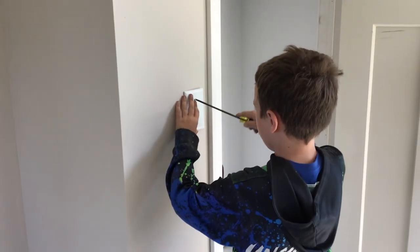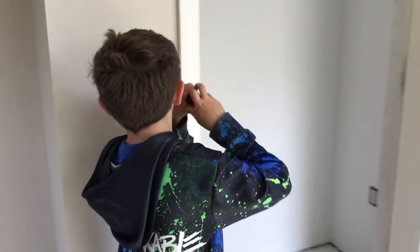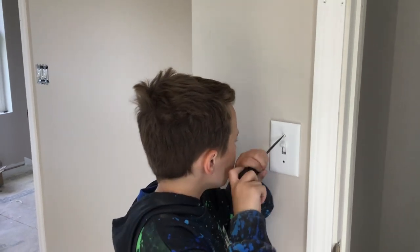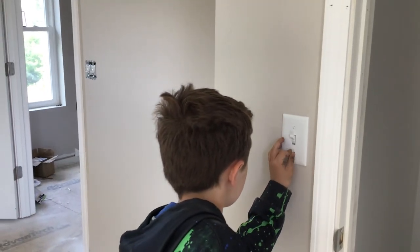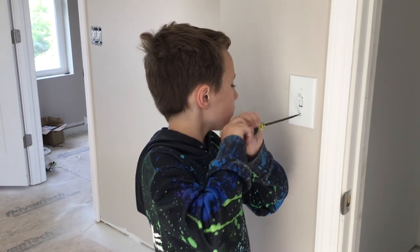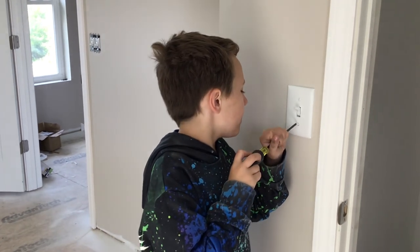I will get that screw out. Is it even going in at this point? I think the end of this screwdriver is bad. It's bad. I can see it.